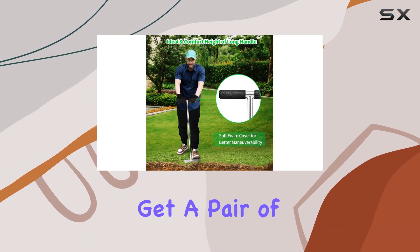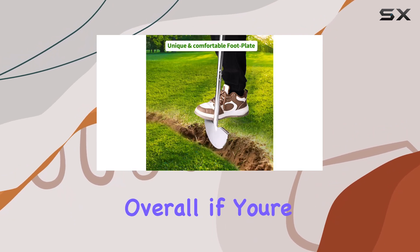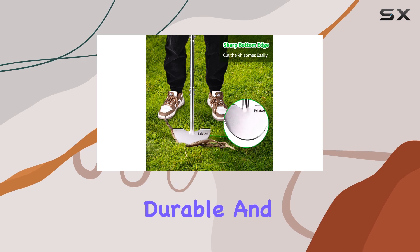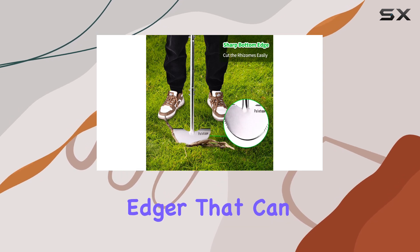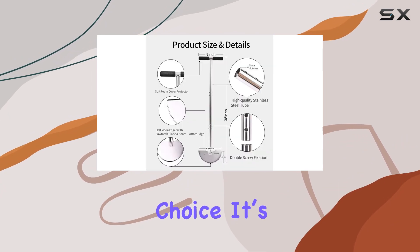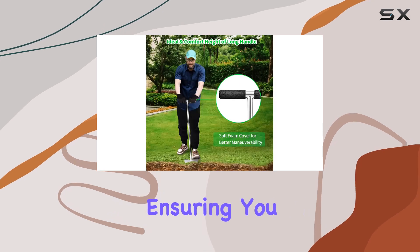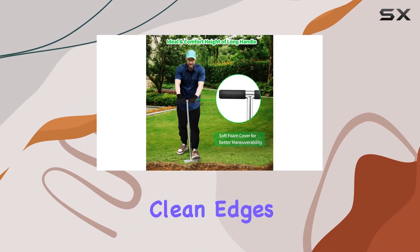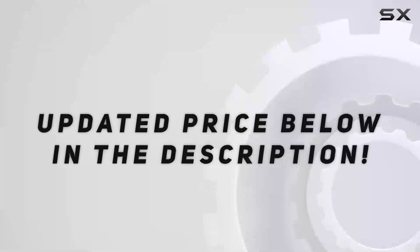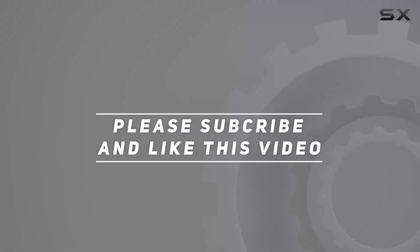Along with the tool, you get a pair of gloves and a cleaning brush, making maintenance straightforward. Overall, if you're looking for a high-quality, durable, and ergonomic lawn edger that can handle various tasks, this stainless steel edger from Paletope is an excellent choice. It's designed to make your lawn maintenance tasks easier and more efficient, ensuring you get beautiful, clean edges every time. Check out the video description for the updated price. Thank you for watching — we'll see you in the next video. Bye bye.